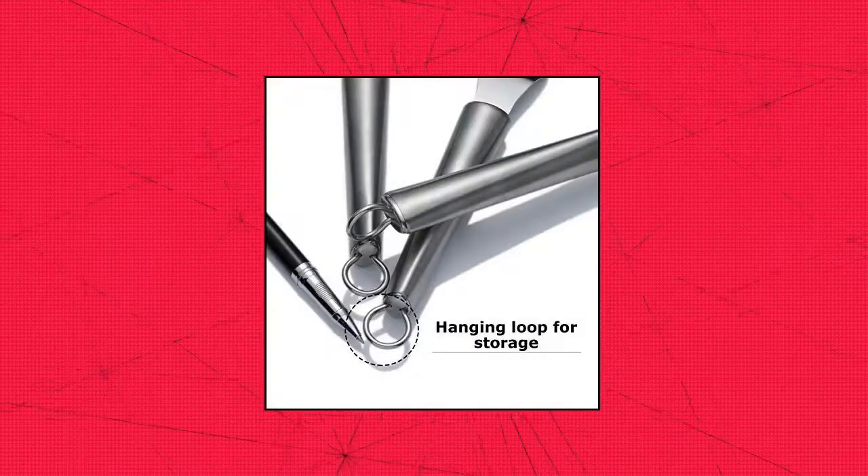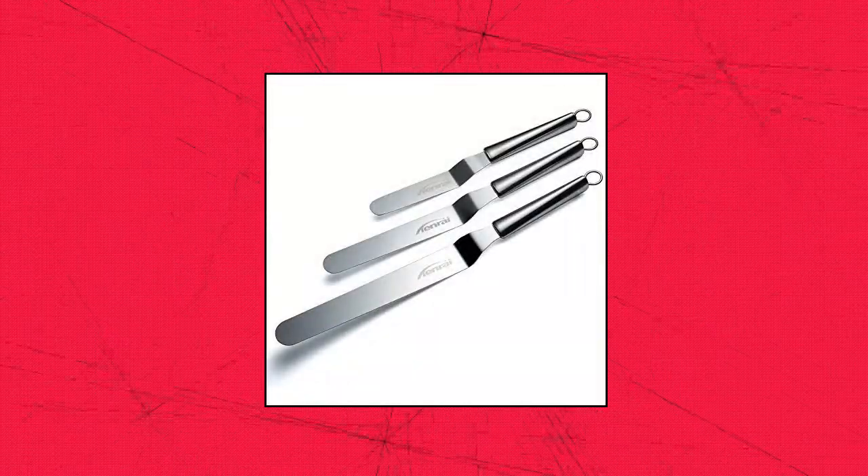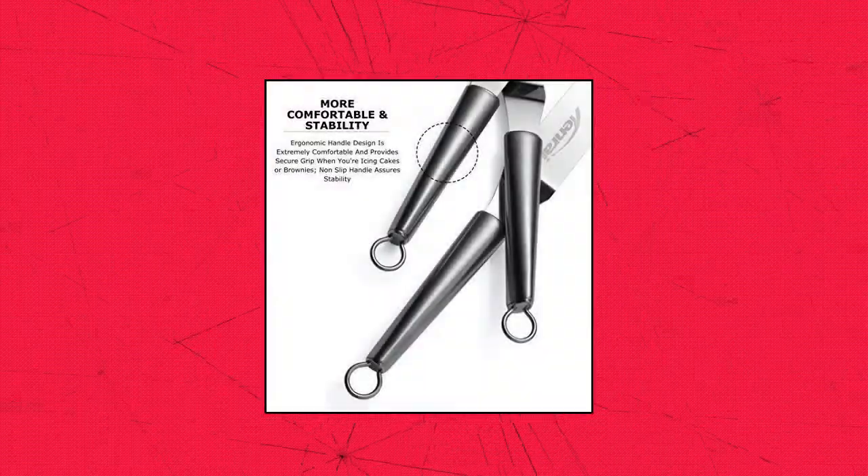Tenrai — Tenrai Metal Icing Spatula Set. Stainless Steel Cake Knife, offset professional tool for decorating cakes.